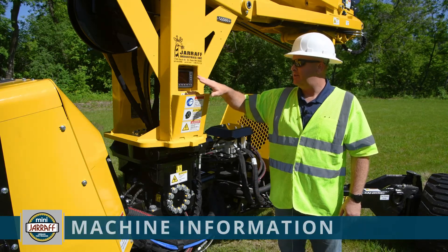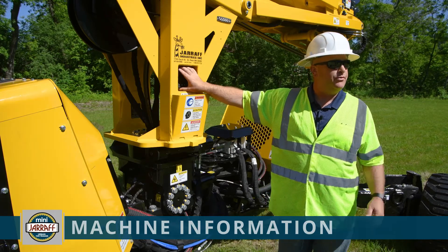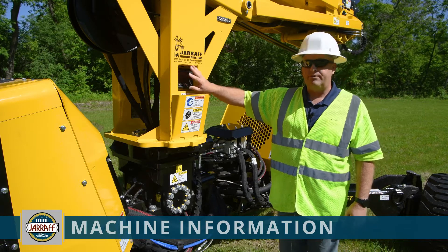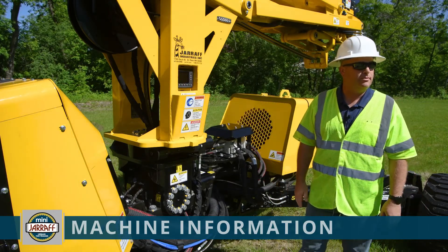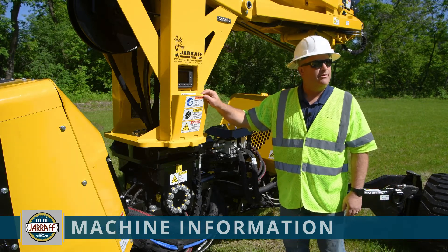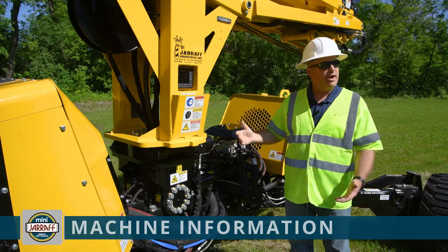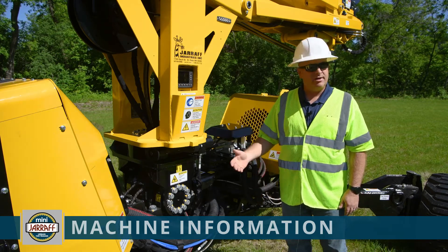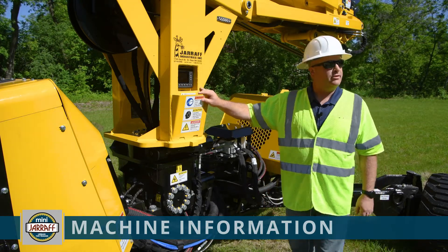Also in here is the ability to know the serial number of this machine, so if you were to call our service center they can help you walk through to find that if needed. The revision of the code being used on this machine would also be available to help troubleshoot. Additionally, you can go in and do some troubleshooting — if you were on the phone with our service center they could ask you what an input or output is doing, and you could access that to see what that live data is while the machine is or is not operating.